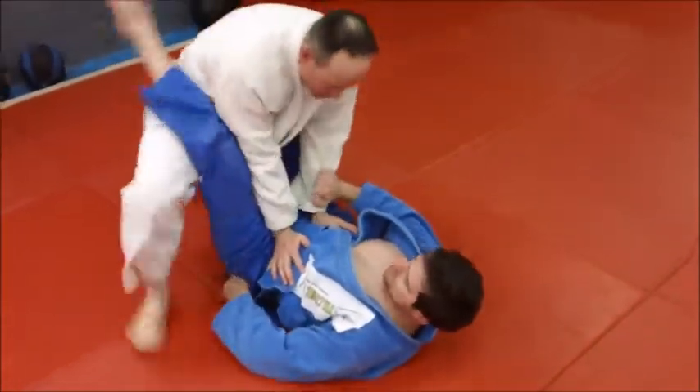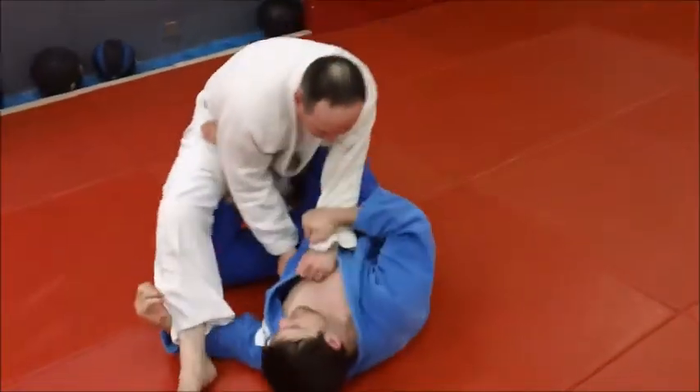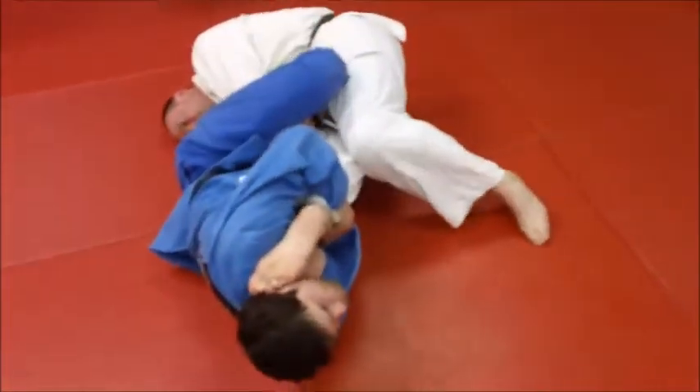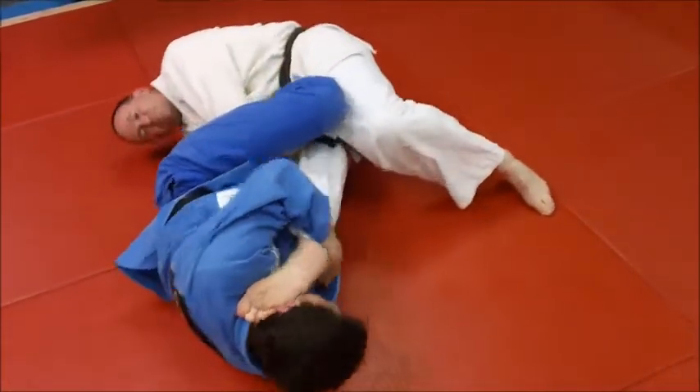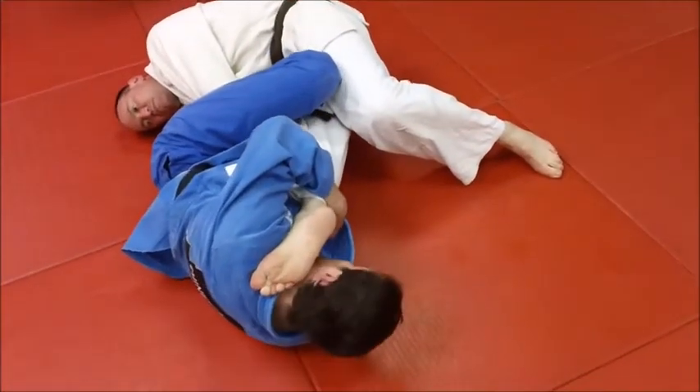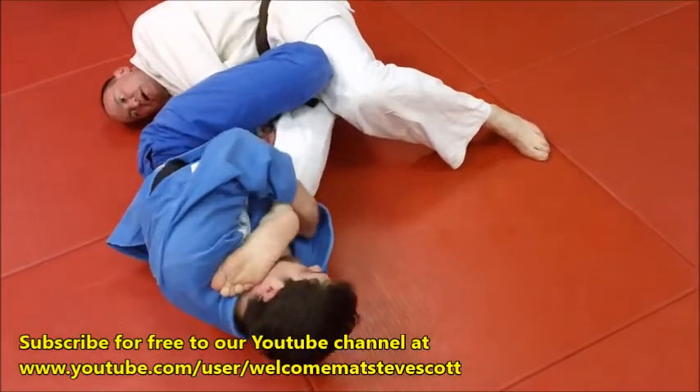I'm going to go this way and drag that over, kick over — see how I can just pull him right in there? It's super tight, and your knees don't have to be perfect. They're in, which makes this possible.